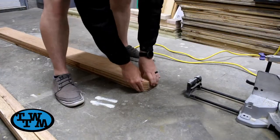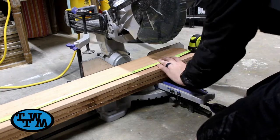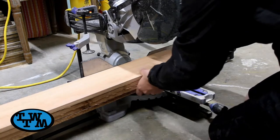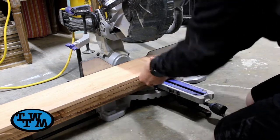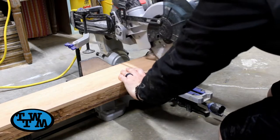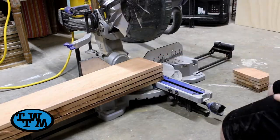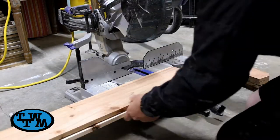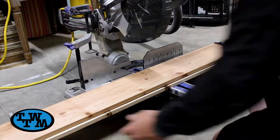I started off with some cedar pickets from Home Depot. I needed four boards all cut the same length for two sides, so I lined them up and cut them all at once. I made sure to keep them all up against the fence in order to get a square cut. Then I needed four shorter boards all the same length, so I lined up two pickets and made my cuts.